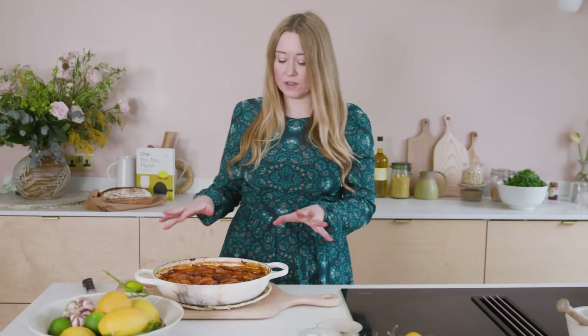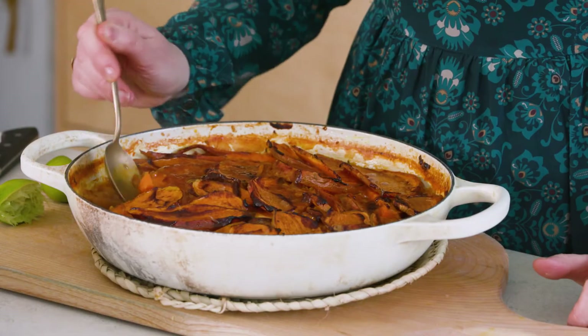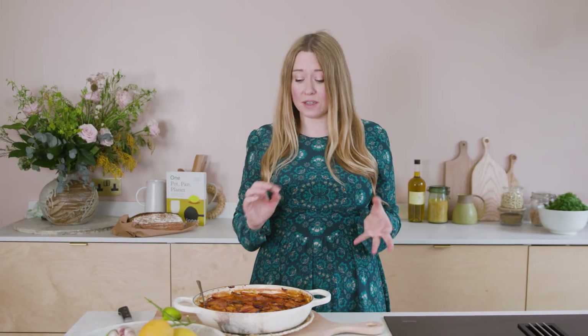If you wanted to, you can pop some coriander over the top. I think it's beautiful as it is — this gorgeous tonal orange situation. Let me get a bit of everything: sweet potato, dal... it's boiling hot so I'll try not to burn my mouth. Yeah, that's got everything going on — the warmth and spice from the dal, the sweet potatoes with that sweet-and-sour thing, double-textured: soft on the bottom and crispy on top. That little hit of lime juice just sharpens it all up. I'd be very happy to eat this for dinner for a few days.